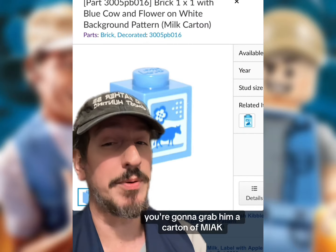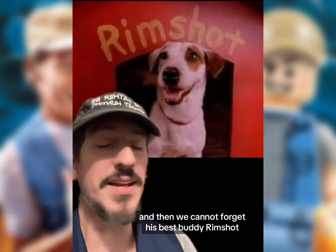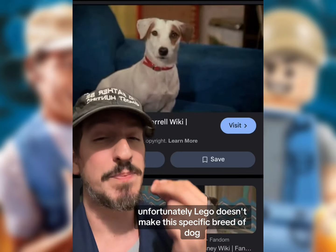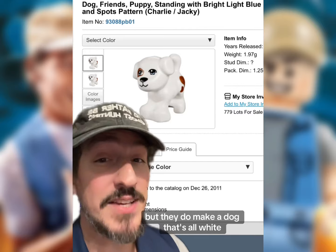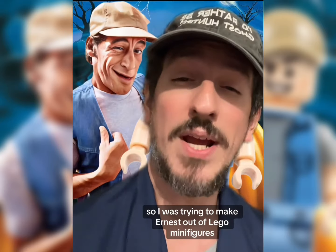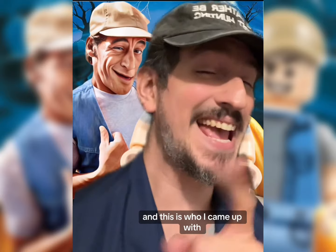For his accessories, you're gonna grab him a carton of milk, and then we cannot forget his best buddy Rimshot. Unfortunately, LEGO doesn't make this specific breed of dog, but they do make a dog that's all white with brown spots over his eye.